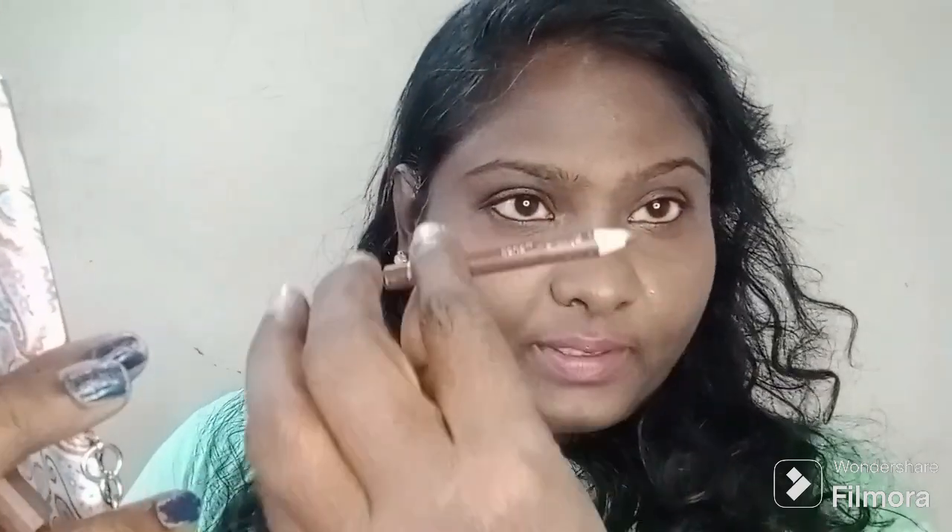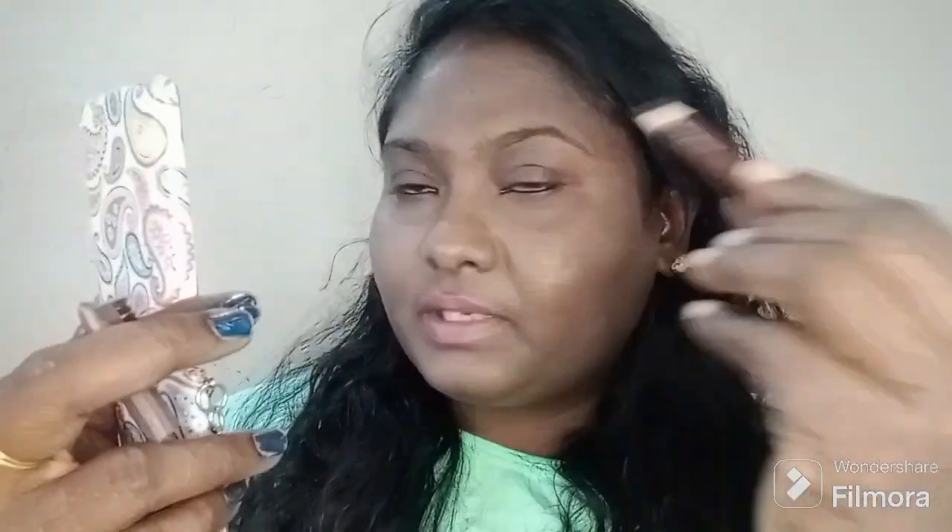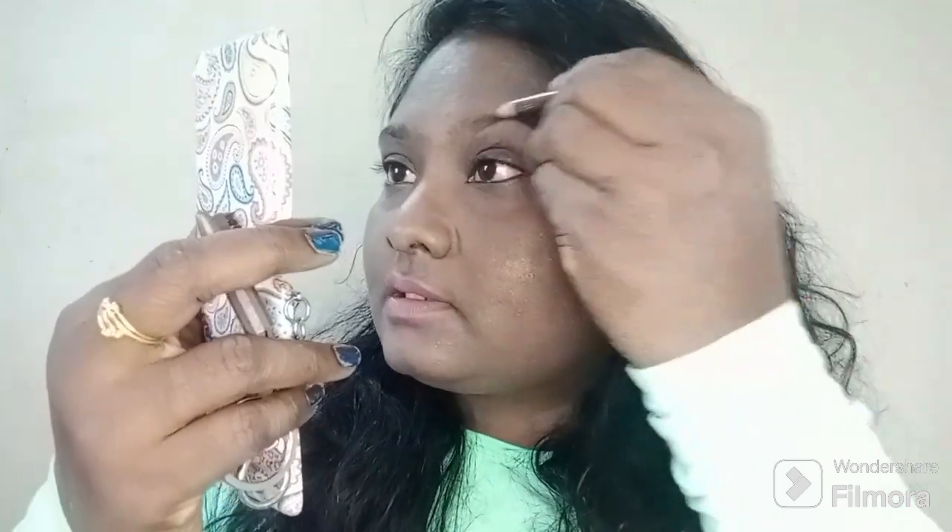This is a brown eyebrow pencil or a black eyebrow pencil. First we trim your eyebrows — you can shape your eyebrows. My eyebrows are trimmed. Once you spray your eyebrows, then fill it.